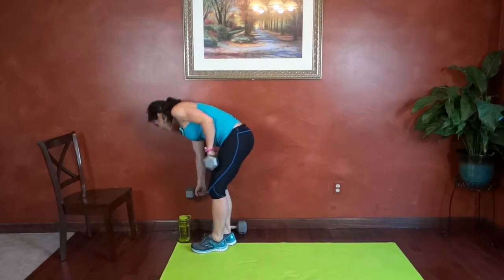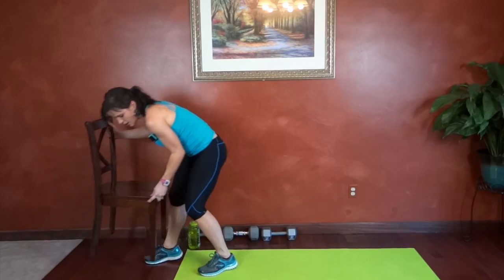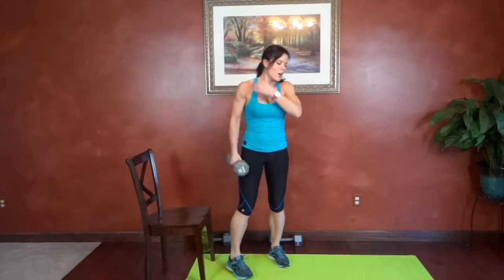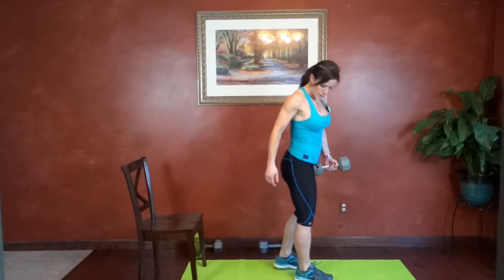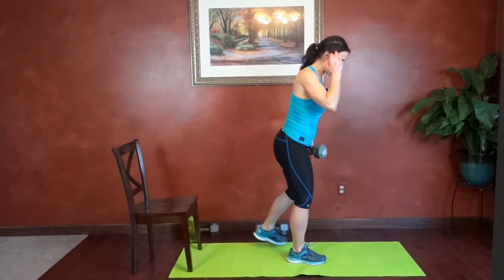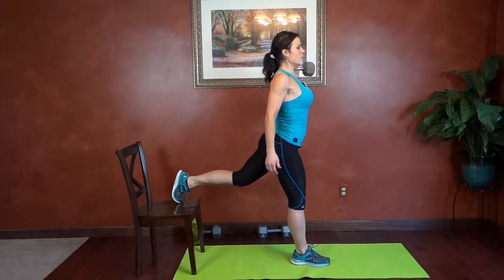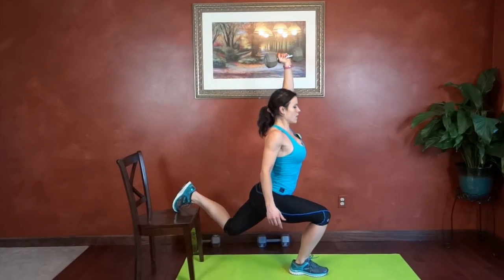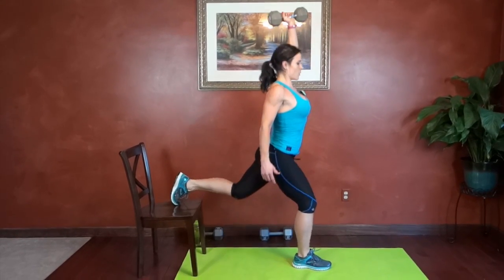Next we have overhead split squat. For this one we're going to use the chair. I'm going to use a little bit of a lighter weight because it's going to challenge my balance. We're going to start with right foot forward, weight in the left hand. Nice big step in front of your chair, then stretch that left leg back onto the seat of the chair. Core tight. It's going to be an up and down motion of the hips, not forward and backward. Dumbbell can stay at your side, or if you're ready, hold it overhead. We're going to drop straight down, press up.